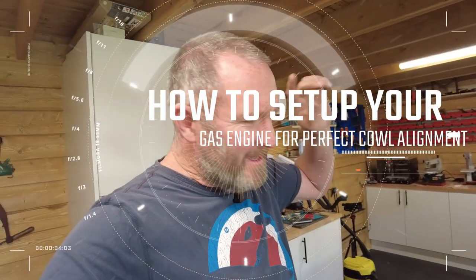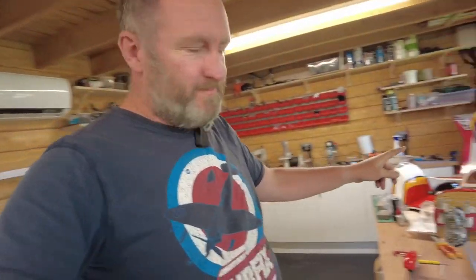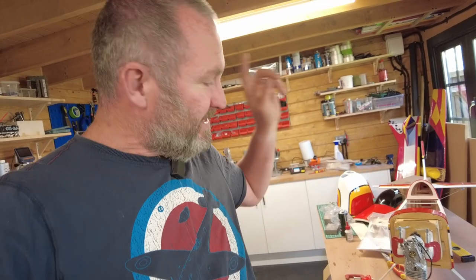Good day guys, welcome to RTRC. Today I was installing an engine on a little Seagull Extra and I kind of hit an interesting problem.